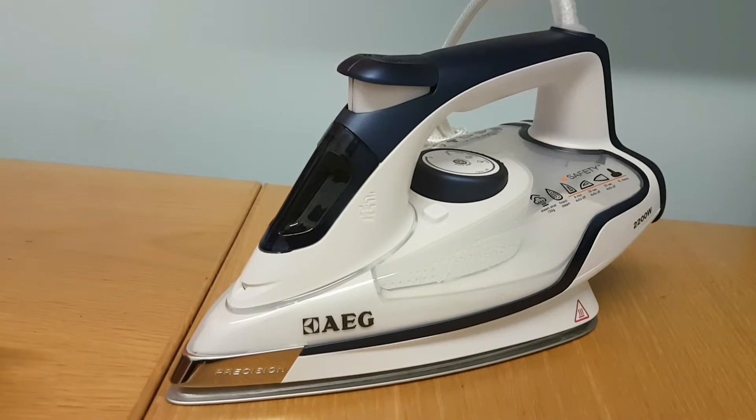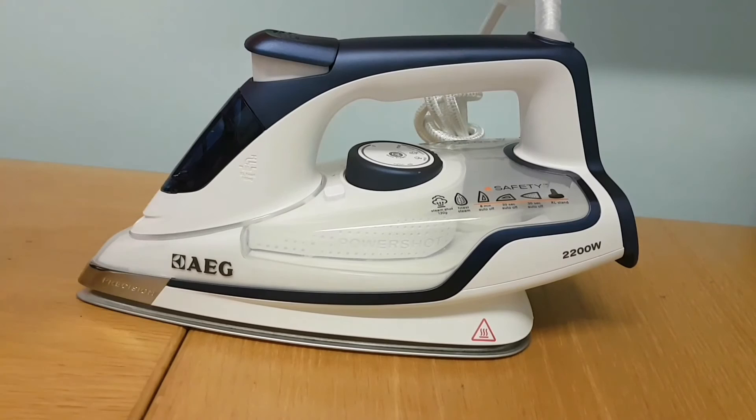It's a nice medium-weight iron. The down points are what I've just mentioned, but the great things are the auto-off when it's upright and the auto-off when it's flat. If you want that safety mechanism, I highly recommend it. However, for the steam output and steam precision, I personally would not recommend this iron, because you can get more steam for the money — always watch out for the amount of steam you're getting.